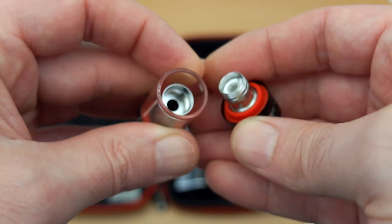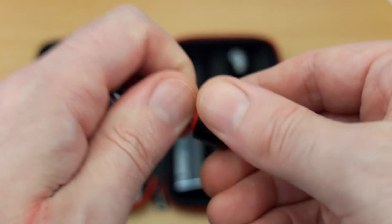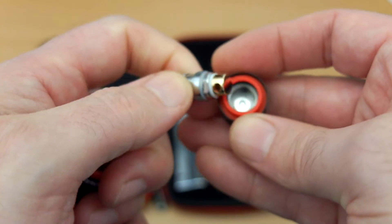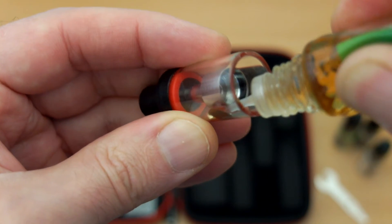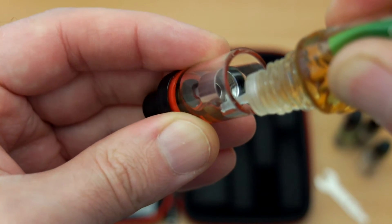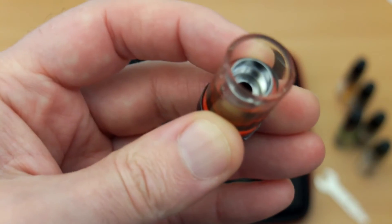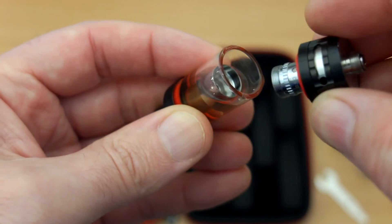I haven't had any leak issues with this — it seems to work quite well, but you will have to make sure it's screwed in quite firmly. When filling this up, fill to the side and avoid the central area. It's probably easiest with metal tip bottles, but this one works okay, and then just screw the base in.